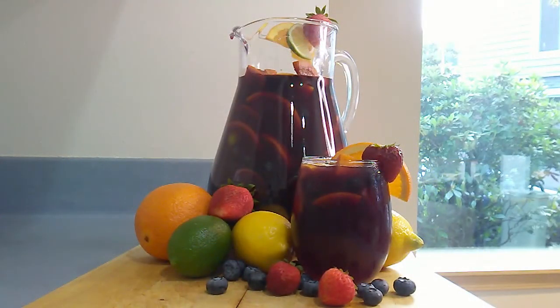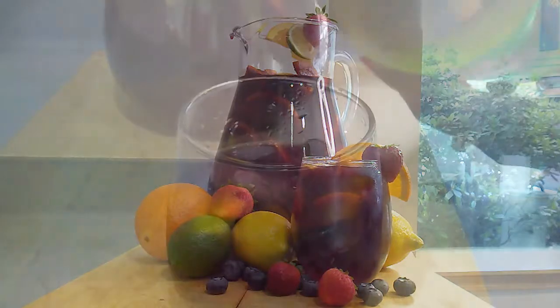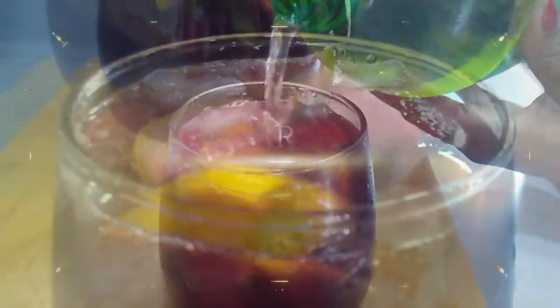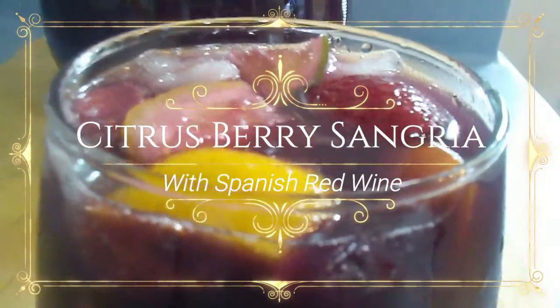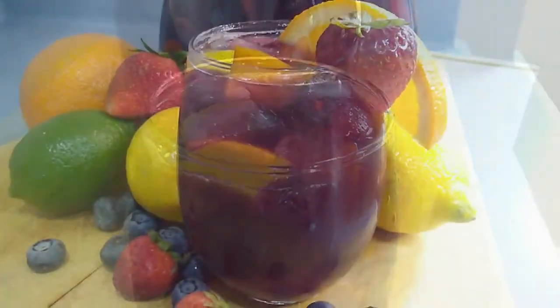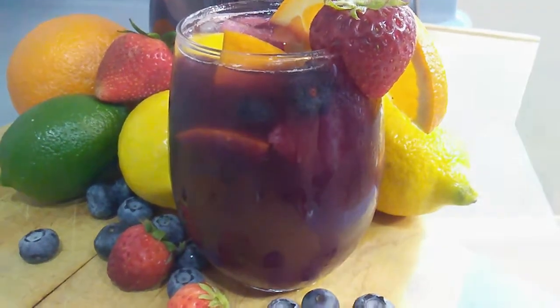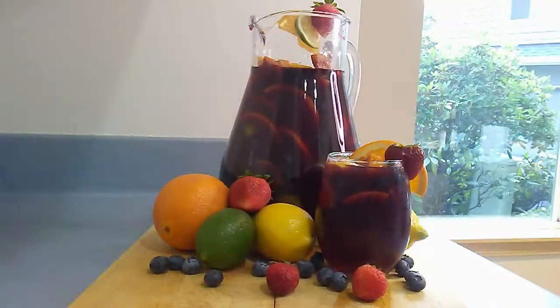Today we're going to take a blissful vacation to the other side of the world. Where are we going you ask? To Spain of course — well, not literally, but I can dream. A fantastic method of taking my vicarious trip to Spain is by creating my very own citrus berry sangria. This recipe will move a simple red wine cup to a new notch with natural flavors and essences from a variety of citrus fruits and berries. The aroma alone will fill you with dreams of Spain, and the sweetness of the citrus berry sangria will pleasure you deliciously.